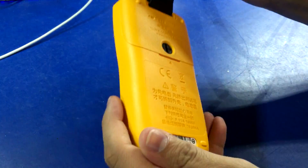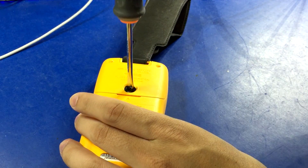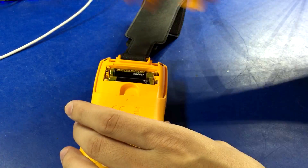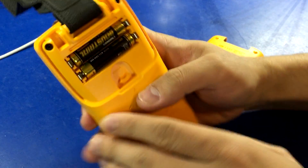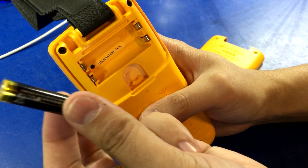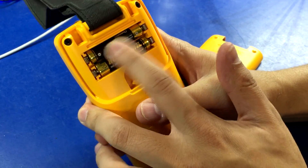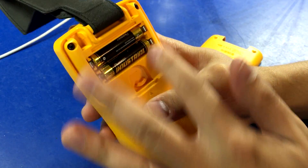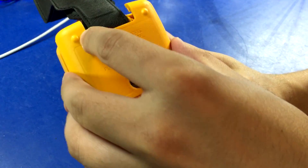Fluke 107. Cool — so you can just use a coin, you don't even need to have any tools available. And being Fluke, they're smart and they went with AAA batteries. There's not a lot of spring tension though, that's a little surprising. There's no fuse access, but at least you can get to the batteries without even needing a tool. I like that. That's not too bad.